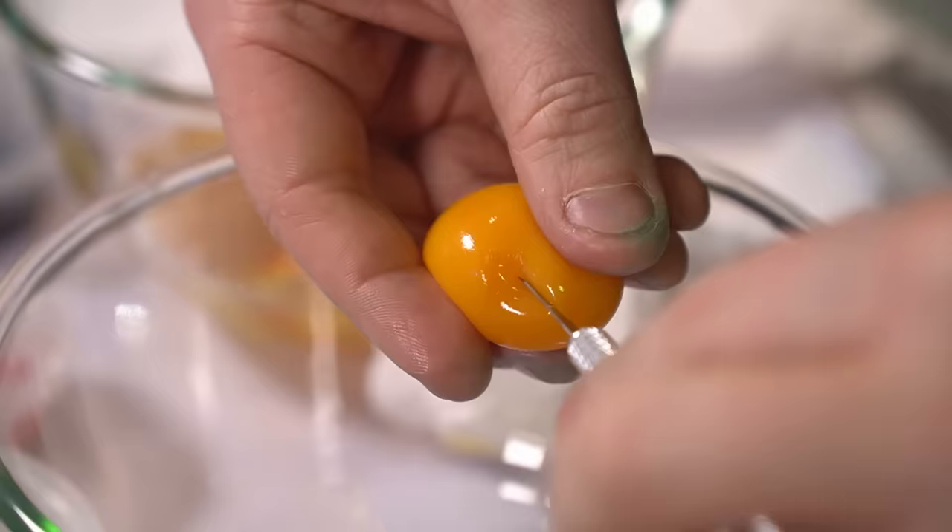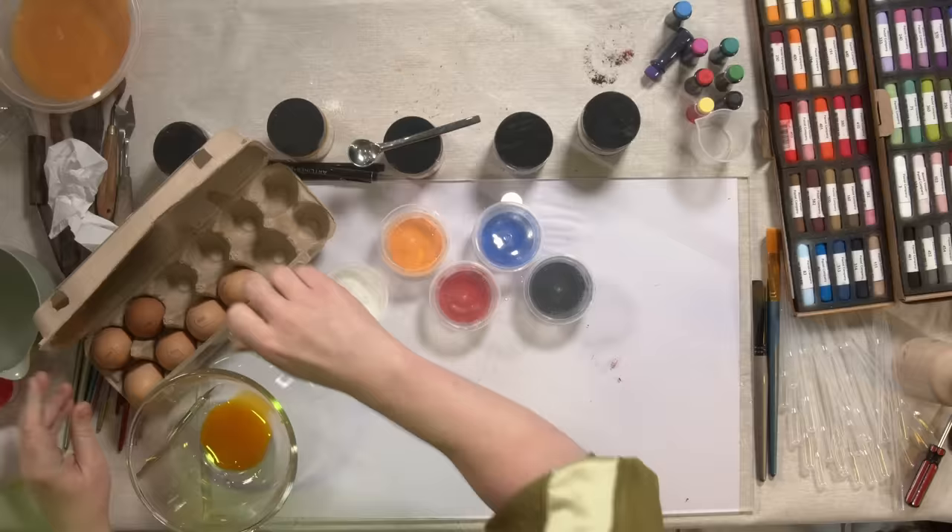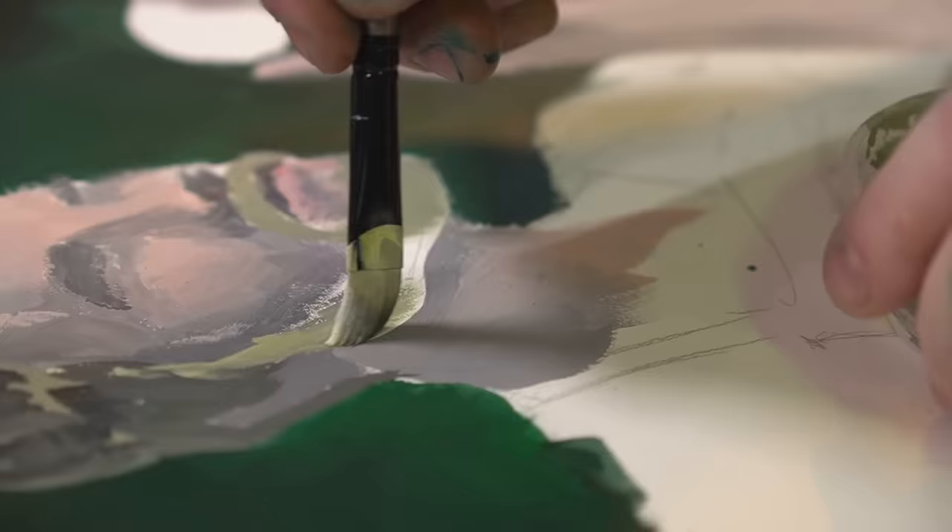In this video, I try and make my own paint the way the old masters used to make — just egg and pigments — and apparently you can make Renaissance quality artworks.